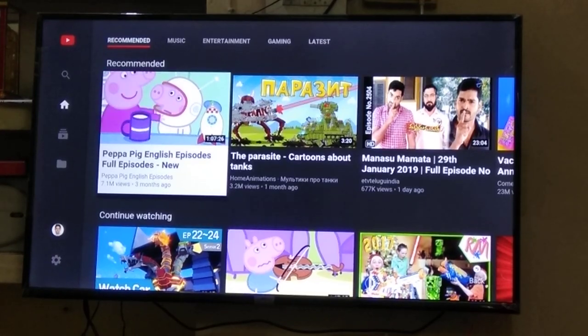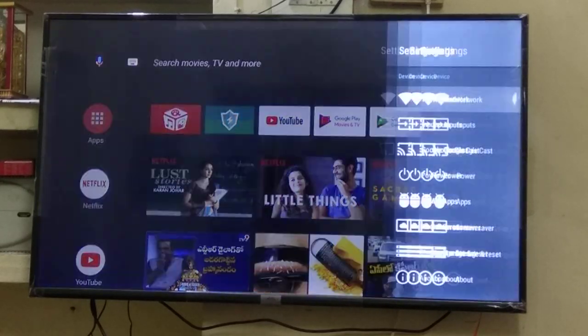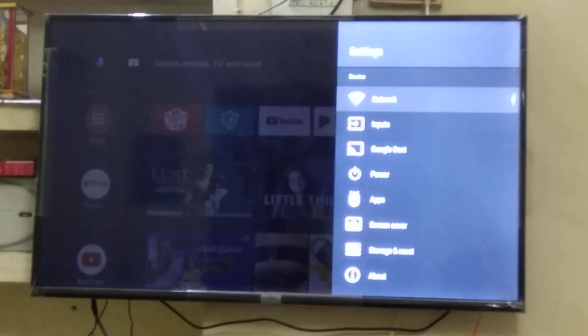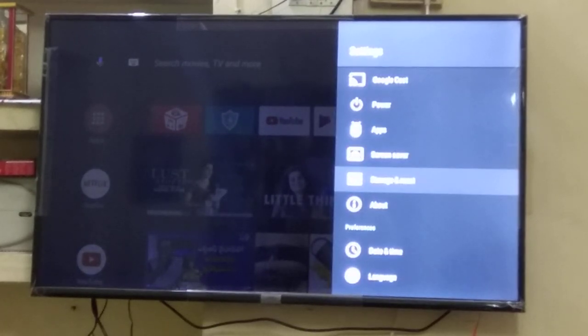For that we need to go to Settings. In the home screen we go to Settings. Clicking Settings will bring up the menu, where you will find options including Network Inputs, Googlecast, Power, Apps, Screensavers, Storage, and Reset.